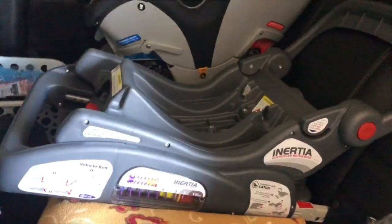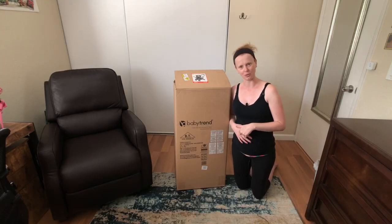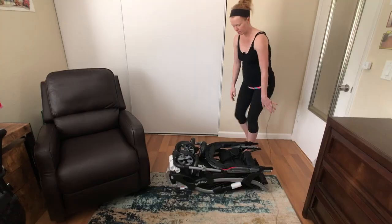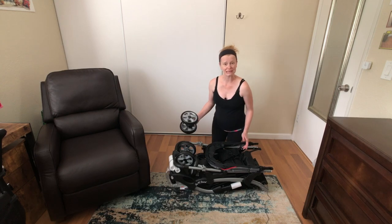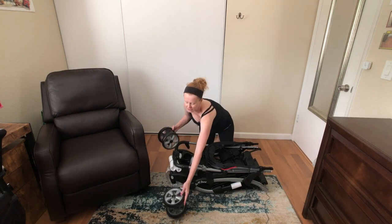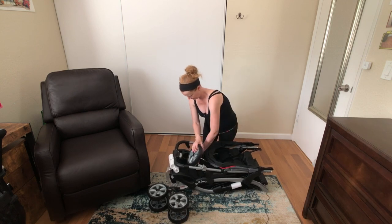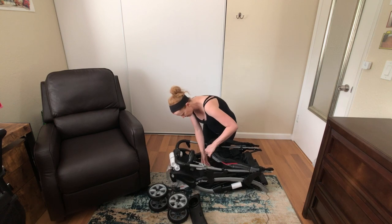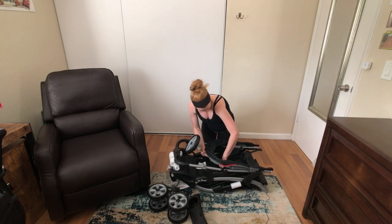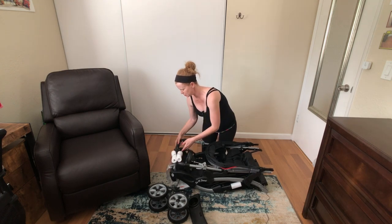I'm going to get my husband and we will get this out of the box and start putting it together. We've got all kinds of parts and pieces — I got some wheels here, one of these little cup holder trays, and I have some tools if I need them.